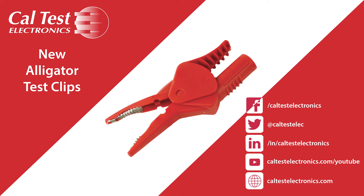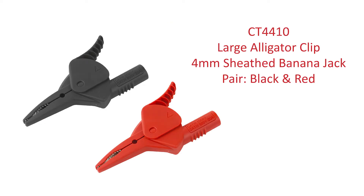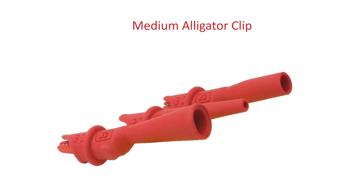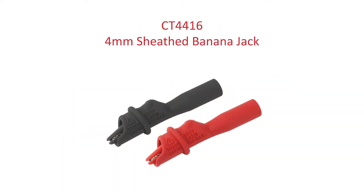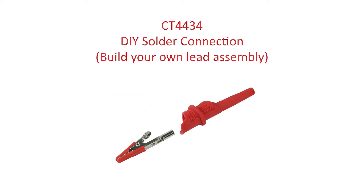CalTest is adding four new insulated alligator clip models to its comprehensive test clip offering. The new models include a large insulated alligator clip with 4mm sheathed banana jack and a medium insulated alligator clip, which offers three varying connection options: a 4mm sheathed banana jack for sheathed or standard banana plugs, a 2mm pin jack for tip plugs or standard DMM probes, and a DIY solder connection for your choice of test lead wire.